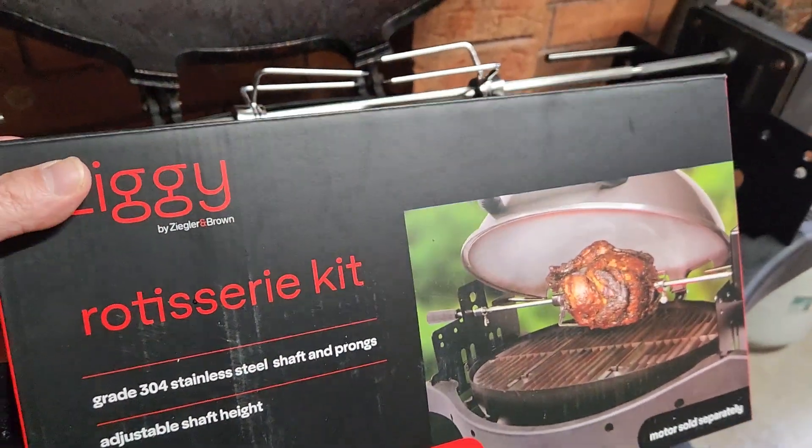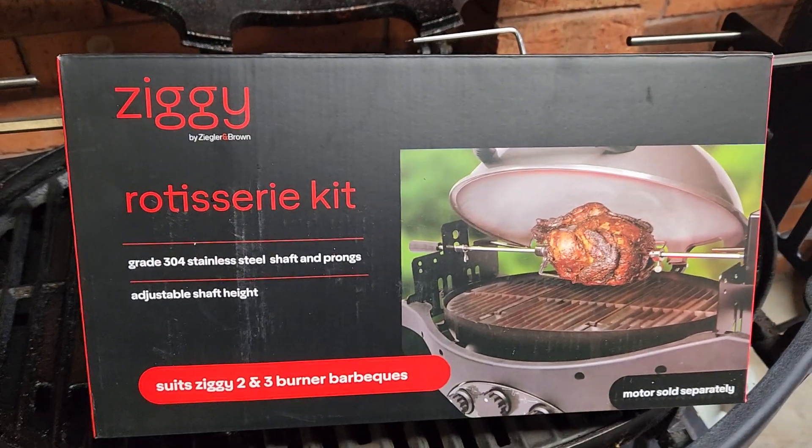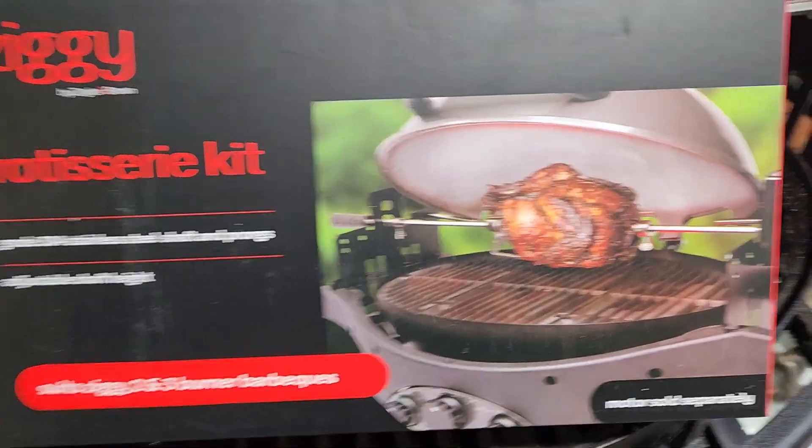Hey there channel, so today we've got a new thing for the Ziggy — a rotisserie kit. Seen these pop up online, thought I'd give them a go.